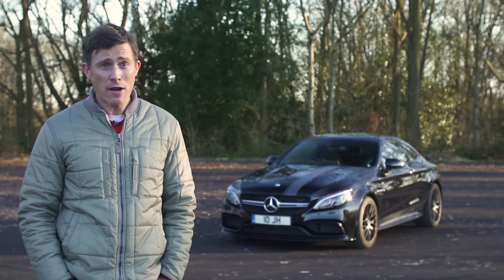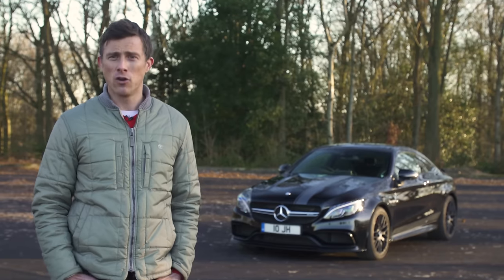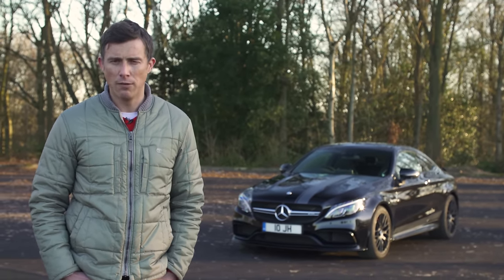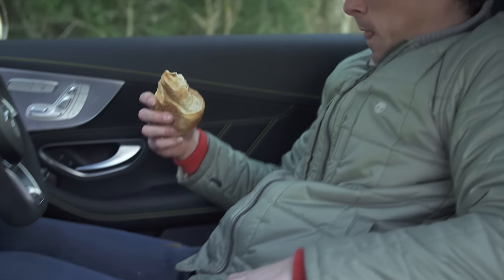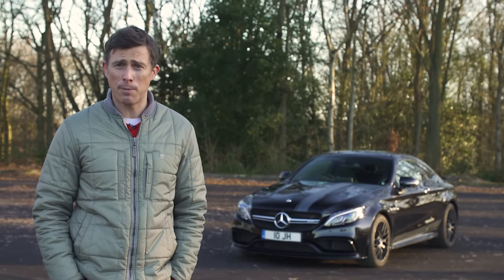I've promised that I won't drive it very quickly at all. And of course I've told him that I'll treat his car with the same respect I would my own car. And with that in mind, here is the most sedate review of an AMG Coupe you're ever going to see.